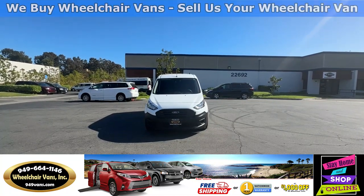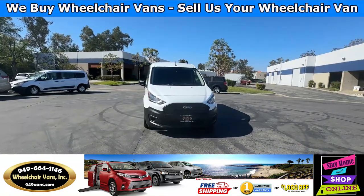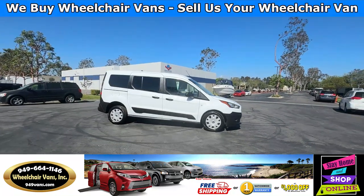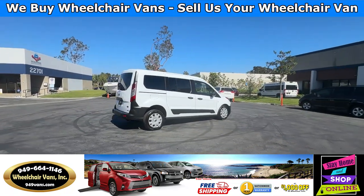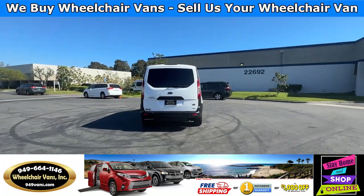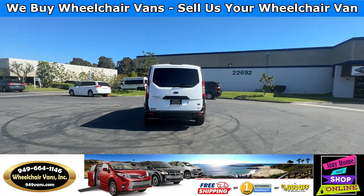If you have any additional questions, please visit our website, 949vans.com. All of our vehicles will go through a 240-point inspection where we check out the engine, transmission, brakes, and tires. We also service all the fluids and of course the wheelchair ramp. Feel free to reach out to our sales team at 949-664-1146.